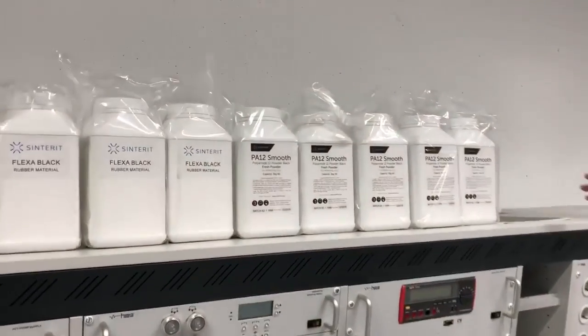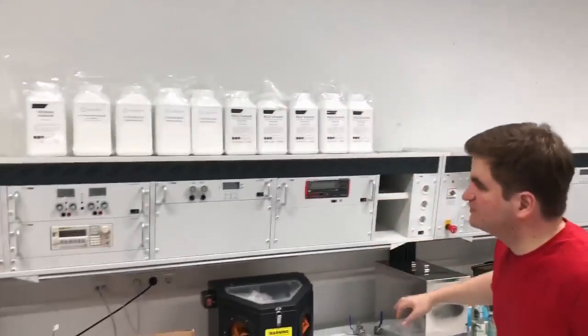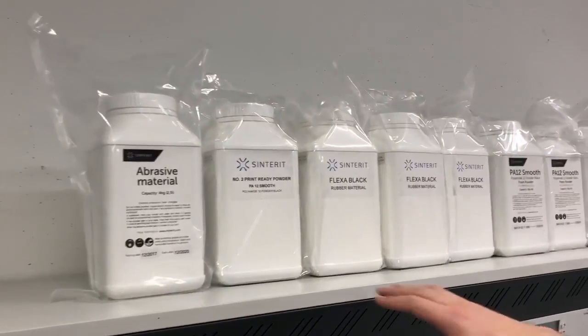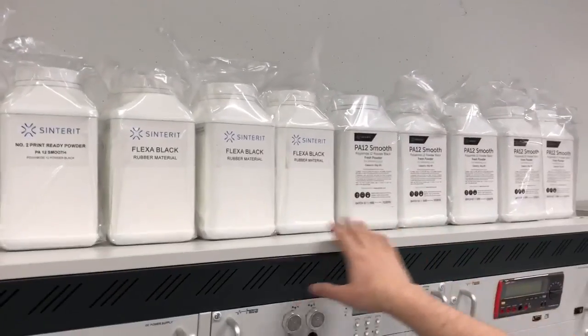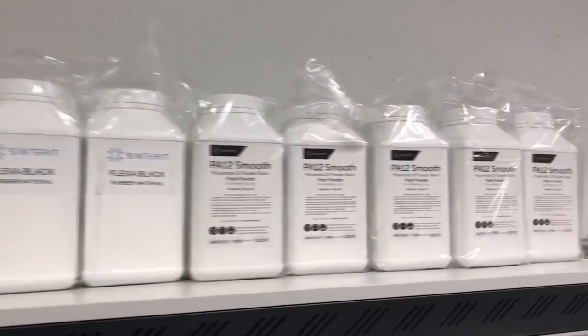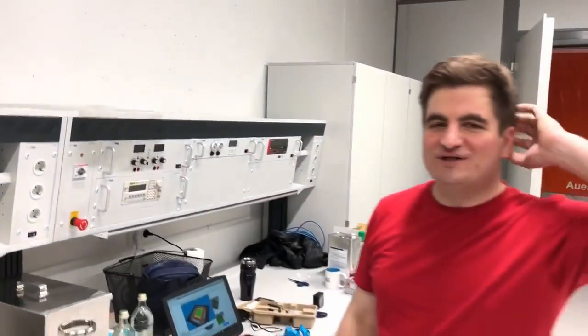Oh yeah, the powder — I forgot about all the powder. So you usually don't get this much. This is for the cleaning station — this is like cleaning material. This is something that you get with the printer, and I think you get one more with the printer. We got some more because we wanted to do it for next, and there was a special sale that they had for more powder. So we can print lots of files.